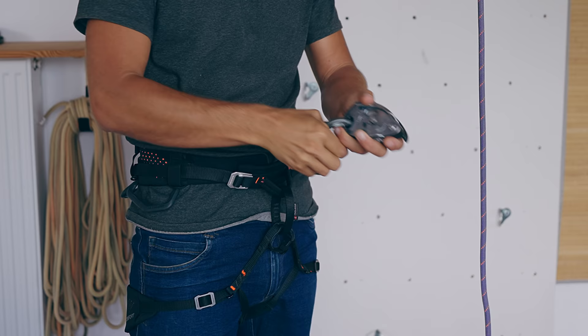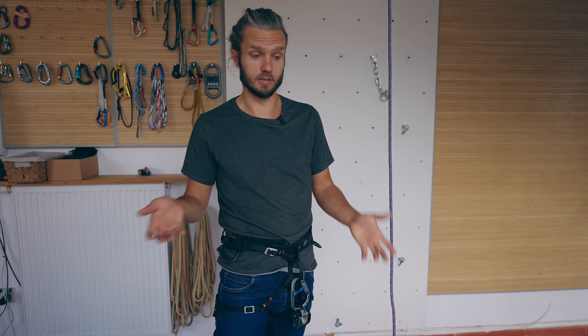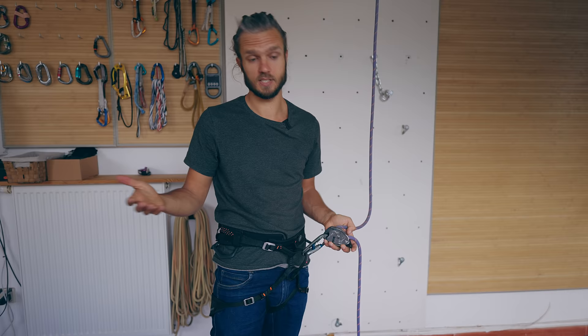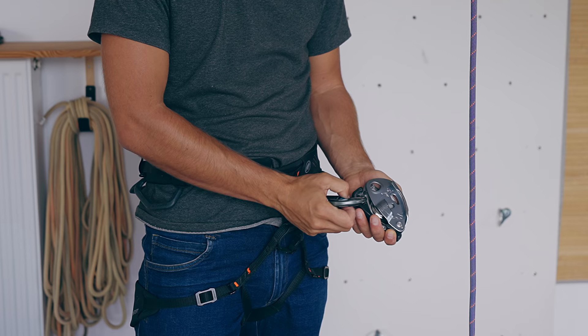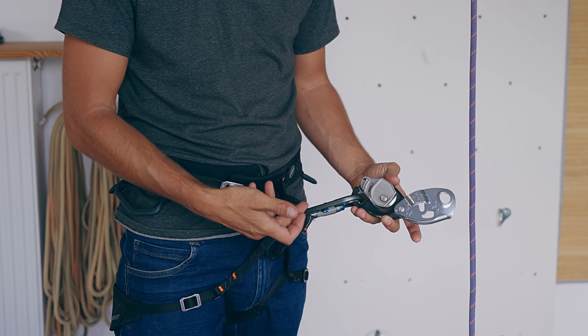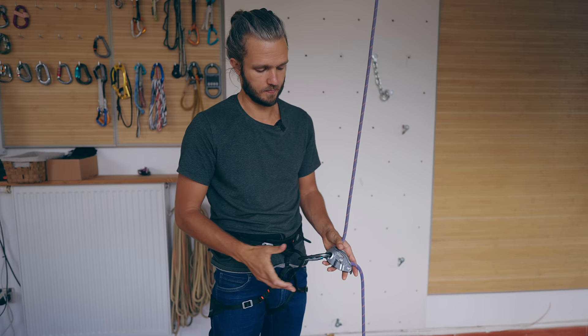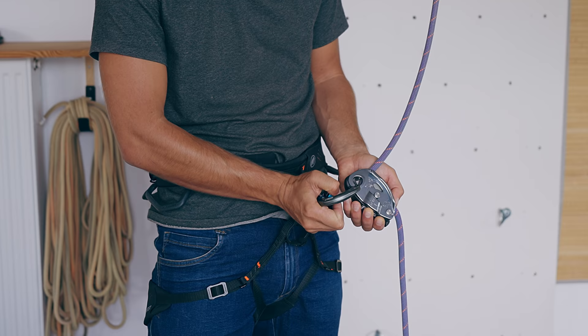In the case of the Grigri, it's slightly different. Step one: clip your belaying device to your belay loop so you cannot drop anything. If you're not on a multi-pitch, simply take off your Grigri, open it, insert the rope, and clip it back. If you are on a multi-pitch, open your carabiner and hook only half of the Grigri — then you can open the Grigri while it's connected to the carabiner, insert the rope, close it, and hook the Grigri back fully. This is as safe as you can do with the Grigri on a multi-pitch, and reversing the process to remove it is just doing those steps in reverse.